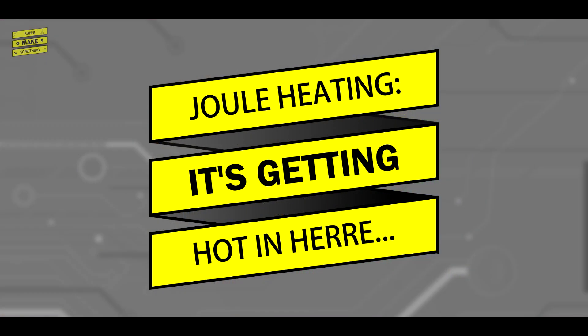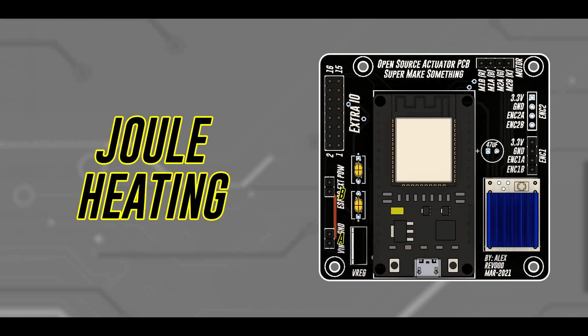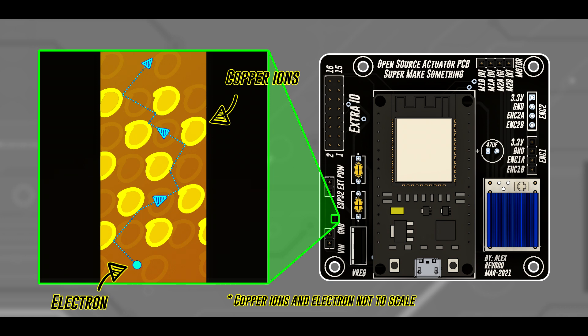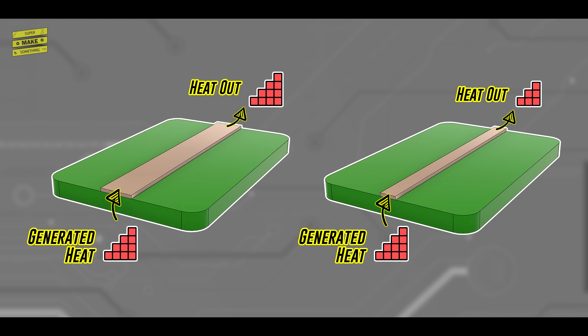As with most things in our universe, the answer to why does it matter how wide your circuit board traces are is heat. Circuit boards essentially exist to carry electricity from one electronics component to another. As electricity, or more precisely current, travels along the various traces on a board, heat is generated due to a process known as joule heating. Traces on a PCB are typically made of copper. As electrons move through a trace, they bump into copper ions in their path, transferring some of their energy and causing the copper ions to vibrate. This vibration causes the PCB trace to warm up over time.